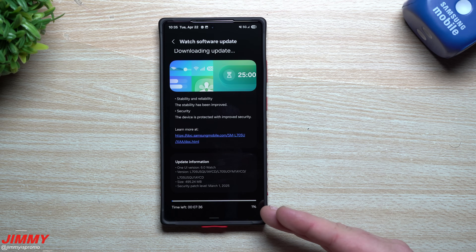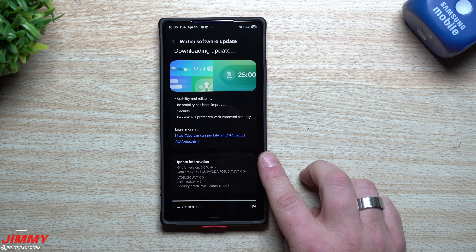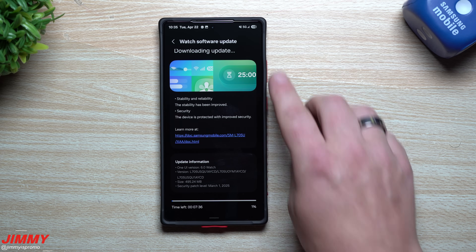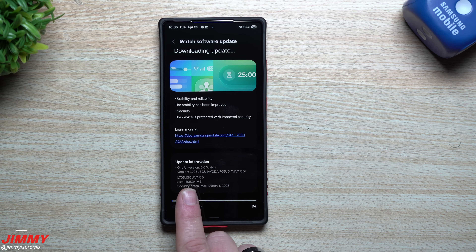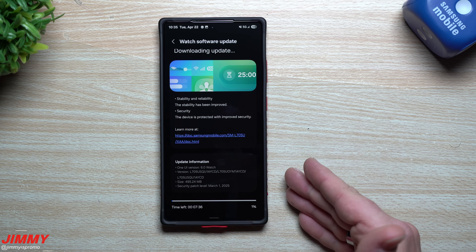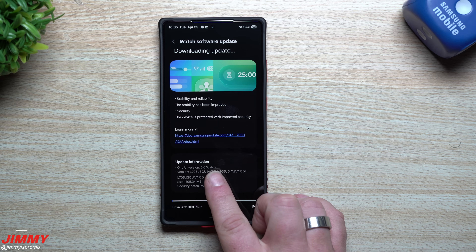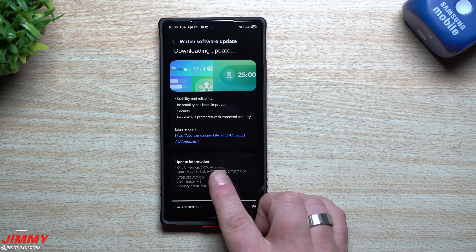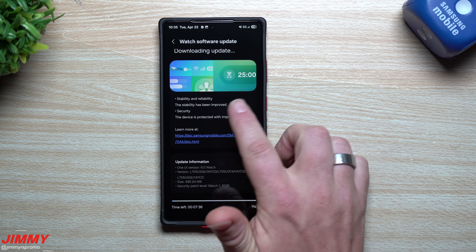We'll cover the watch update now since it's not a large amount of information. This update was pushed out about seven days ago. It's a big update for the Galaxy Watch 7 series and the Watch Ultra — just under 500 megabytes, which is much larger than typical watch updates. We're still on One UI 6 for watch, but the 7.0 watch beta is coming very soon. This latest update brings the March 1st security patch, and pretty much everything is focused on stability and reliability.